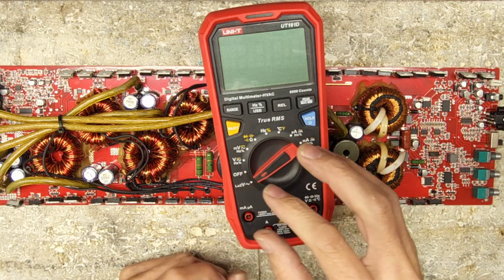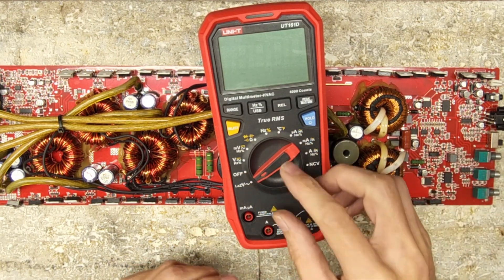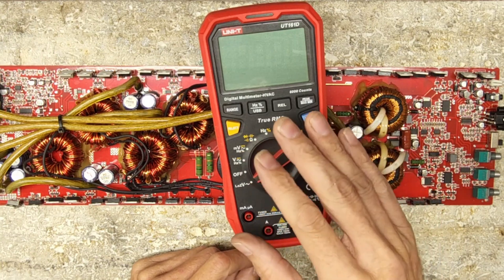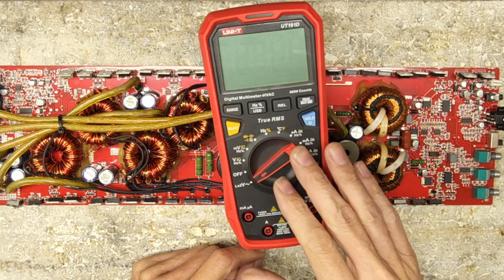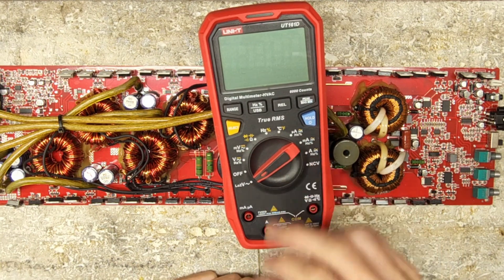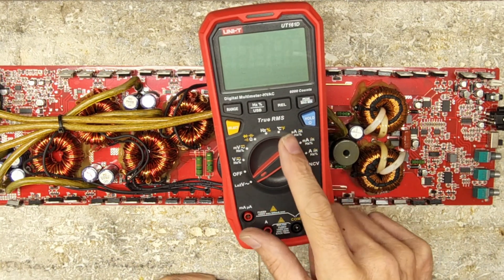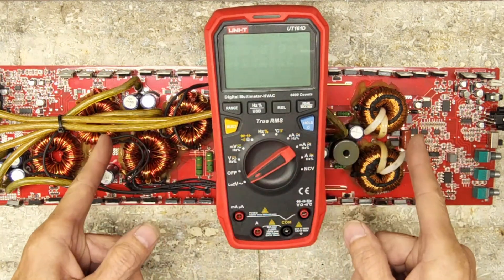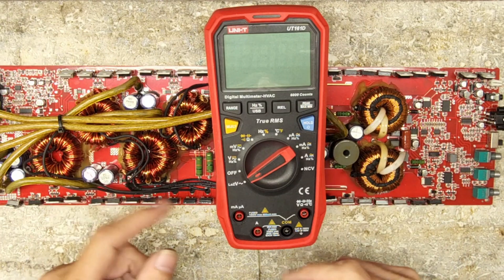Once those pins break, it puts a lot of pressure on the tabs inside the rotary dial and they get bent out of shape, making it really hard to maintain good contact for the meter to work properly. So let's just dive right into this.